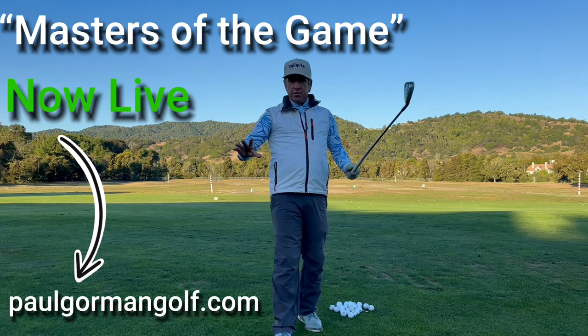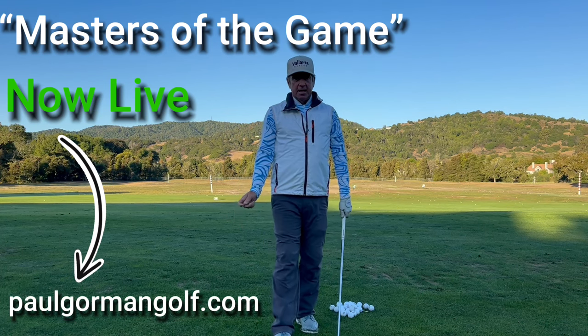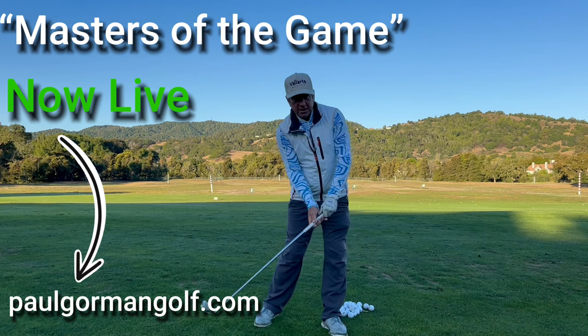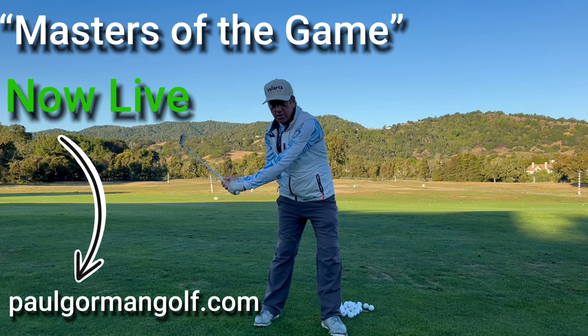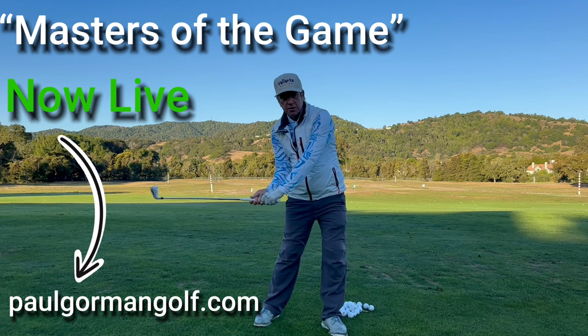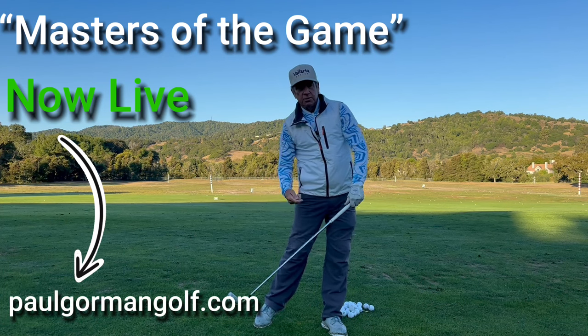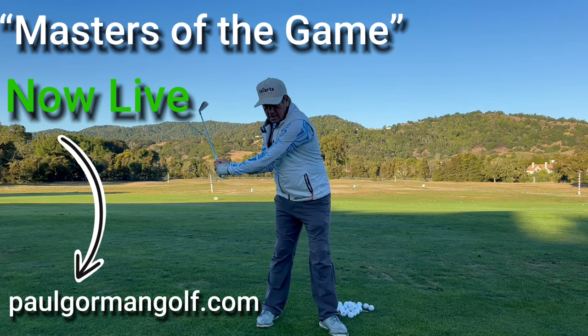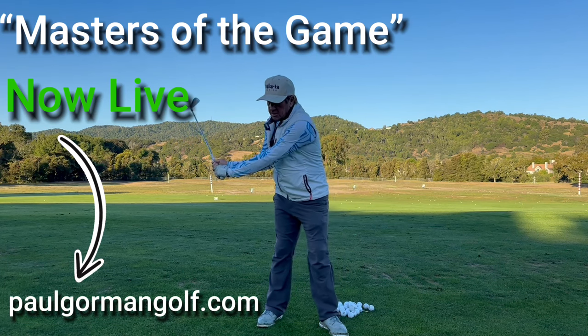When you're younger you can kind of bend your spine and get away with it, but it's not as easy and safe as a nice, simple Hogan-esque type move — which is getting the arms down in the slot, moving your hips laterally to the target, while getting the arms to lower themselves into the ball.